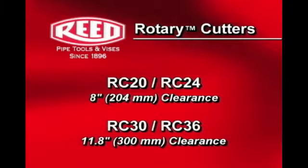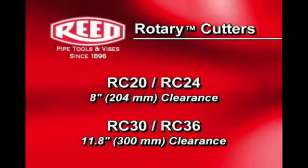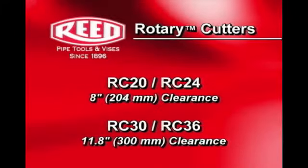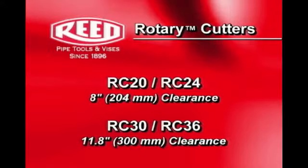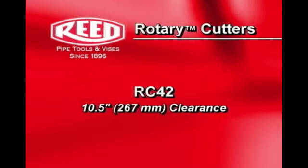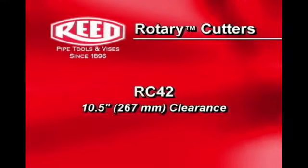Low-profile models need only 5 inches of clearance to cut up to 18 inch diameter pipe. The RC-20 and RC-24 models need 8 inches of clearance, whereas the RC-30 and RC-36 models need at least 11.8 inches of clearance. The RC-42 model needs 10.5 inches of clearance.